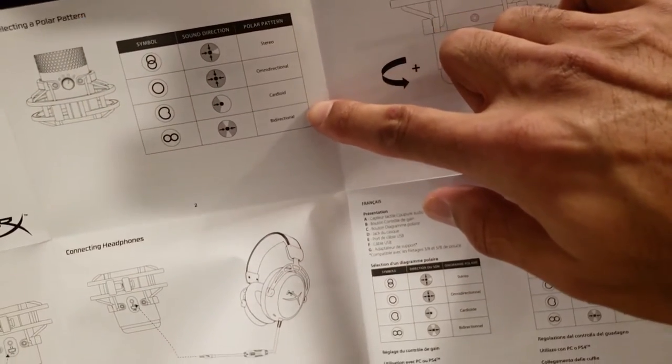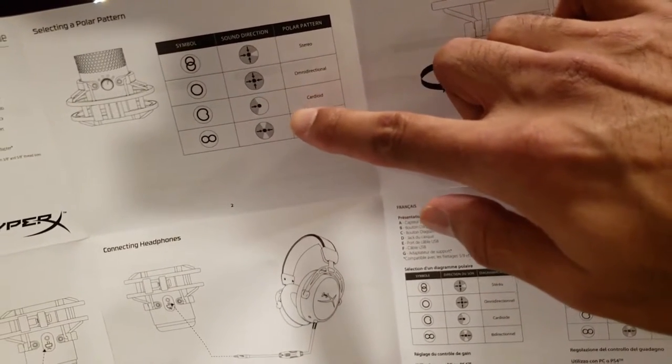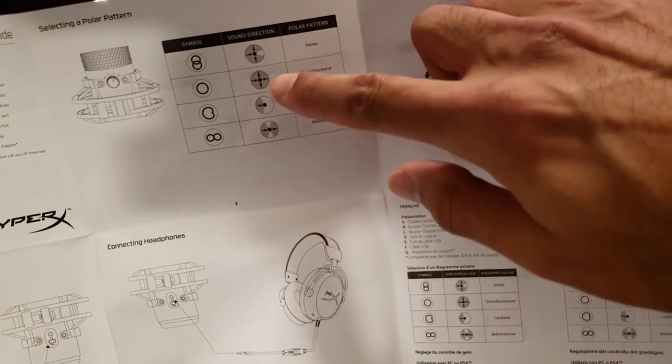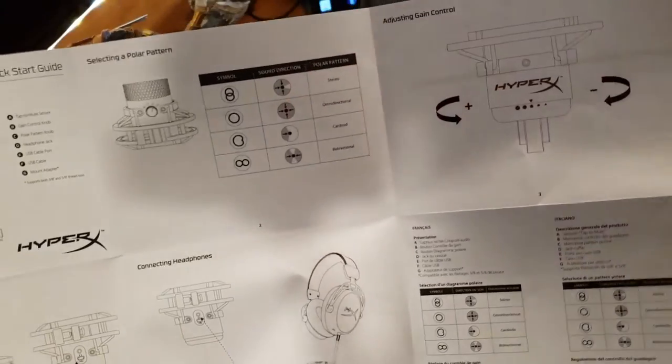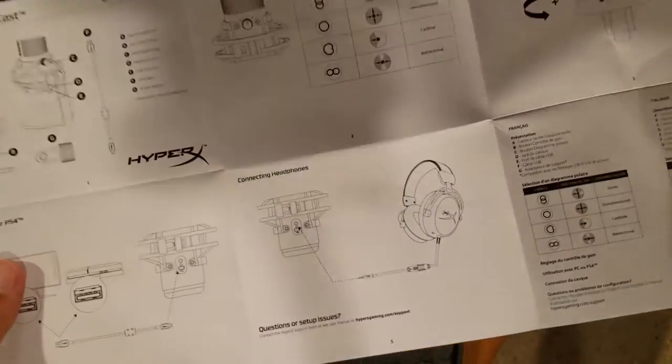You've got four different recording directions: stereo, omni-directional, cardioid, and bi-directional. I'll be using cardioid because I'm always in front of the microphone. But if you need stereo left and right, or front and back, or you have a group chat where you want to capture everything — all those options are there. You can also connect your headphones directly to it.